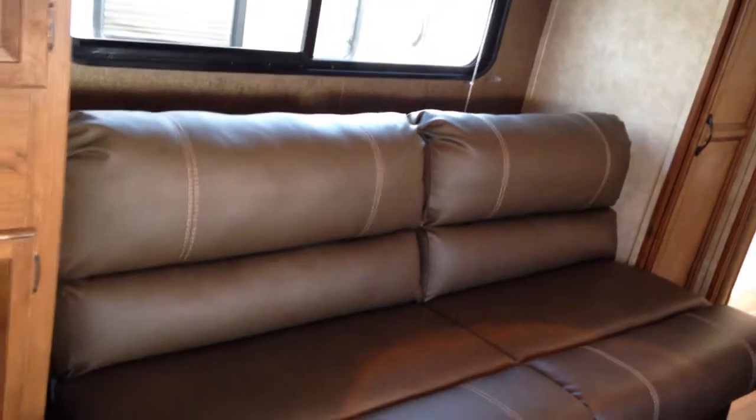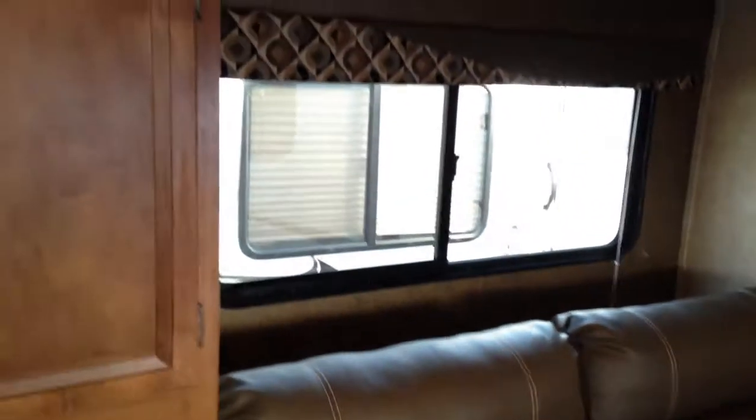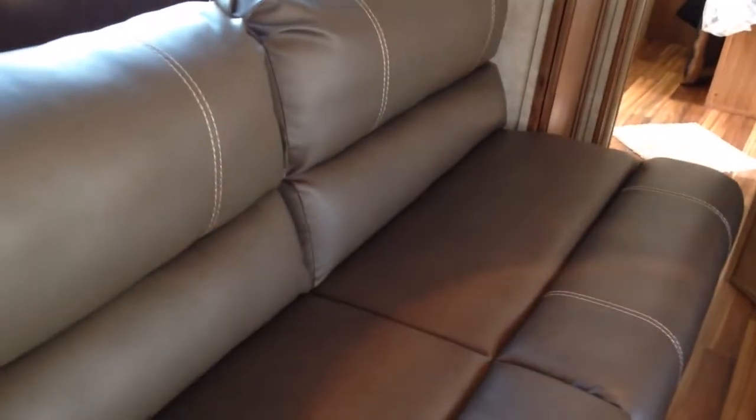And then in the slide out itself, the couch is pretty nice. It's actually really soft — leather couch. And it pulls out to a full bed.